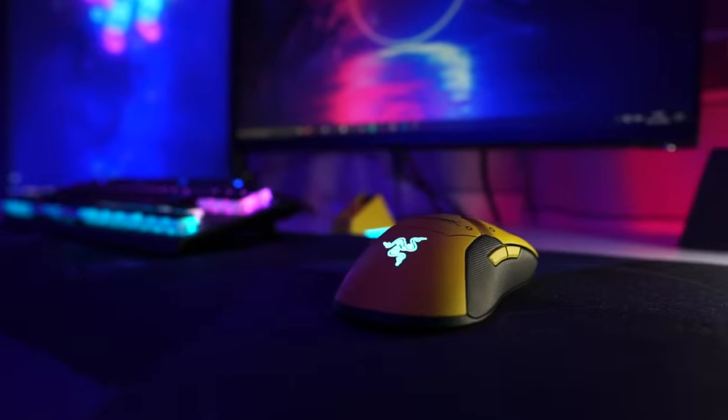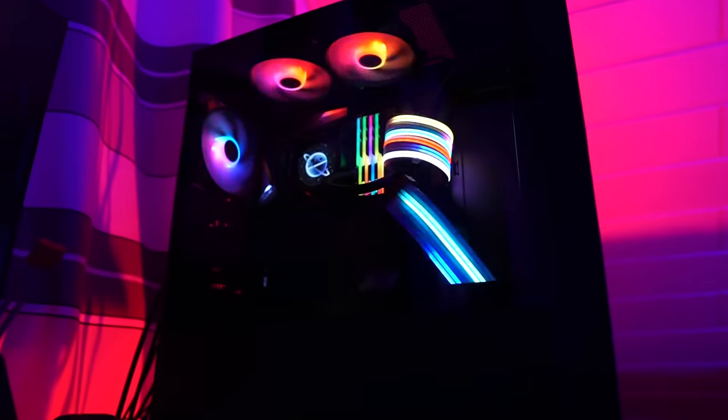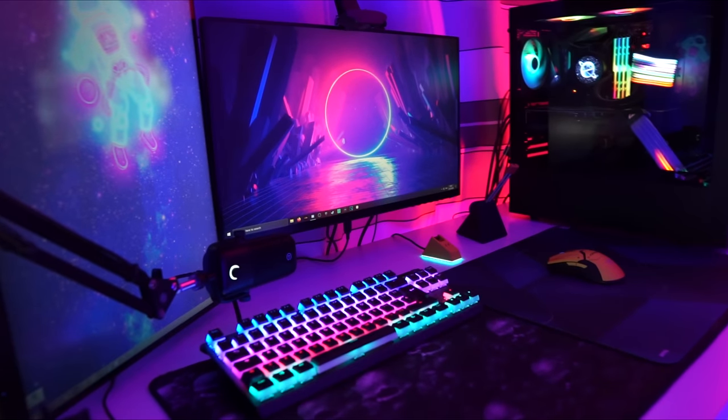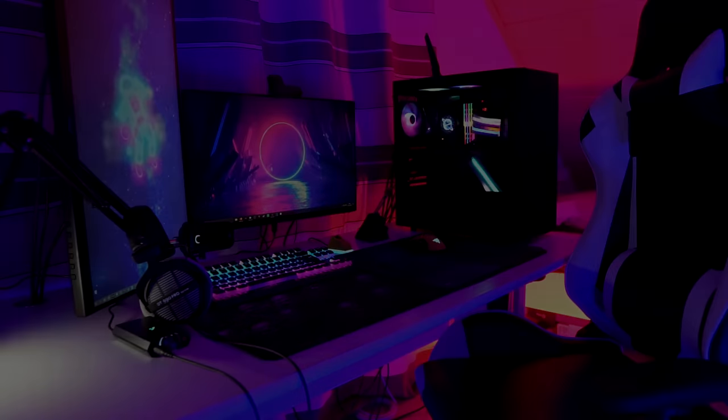Welcome to my setup tour. So here's my room and let's start from here. This is my old chair that I don't really use anymore. And this is my closet but there's nothing much to see there, so I'm not gonna waste your time showing it.